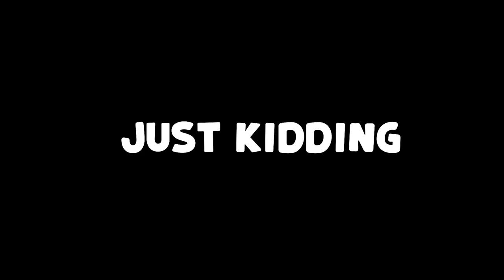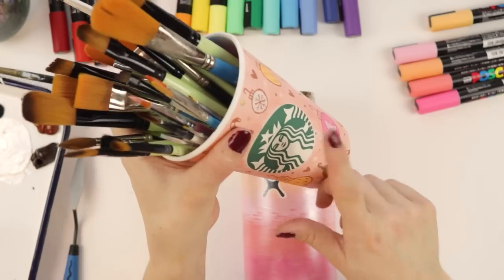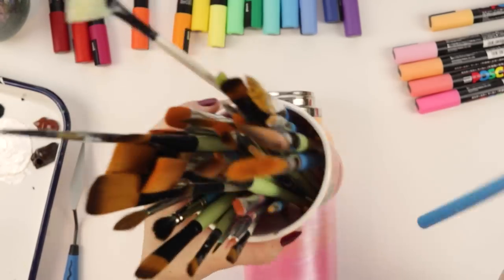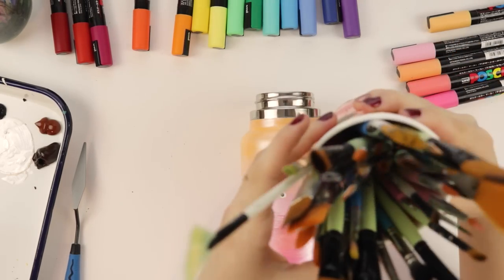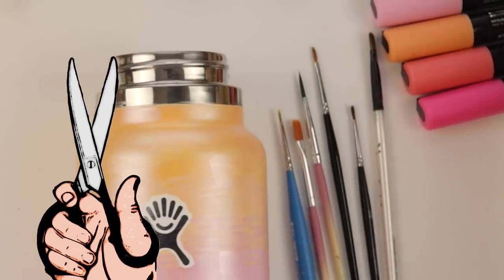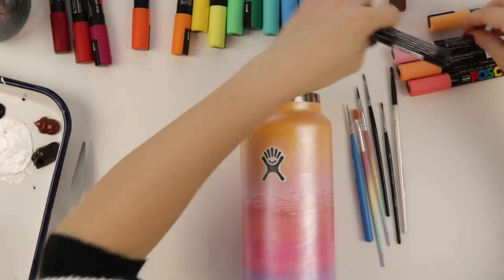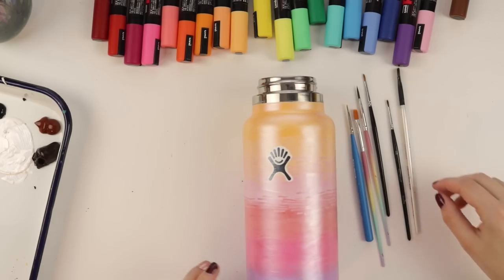I want to do an orange cat and then we can move on to whatever animal I decide for the back. I have a bunch of lovely paint brushes in my customized Starbucks cup. I should do another one of those videos. I have a feeling I'll need a lot of tiny paint brushes for this endeavor - tiny paint brushes are like scissors, they really go missing all the time. I got my Poscas here in case I still want to use them, but let's paint a cat.